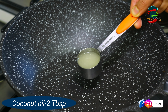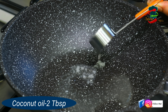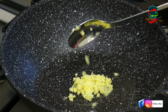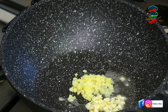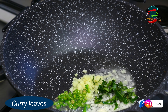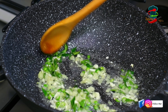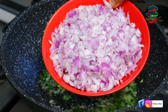The filling is ready for the masala. 2 tbsp of the masala, 1 tbsp of the masala, 1 tsp of the masala, 3 tbsp of the masala, 1 tsp of the masala, 1 tbsp of the masala.